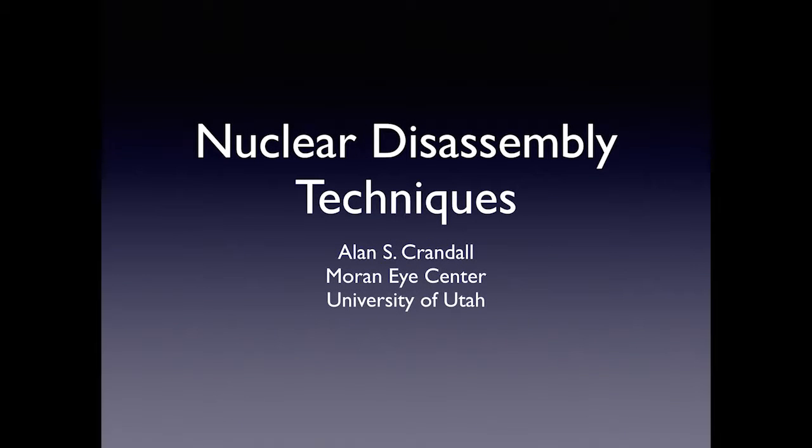Good morning. My name is Alan Crandall, a professor of ophthalmology at the Moran Eye Center at the University of Utah. Today we're going to discuss nuclear disassembly techniques.